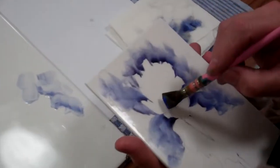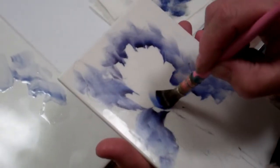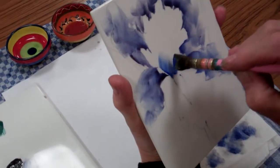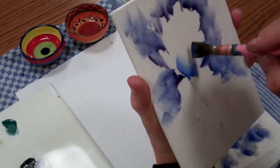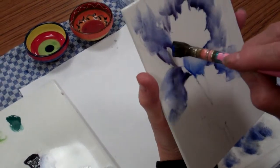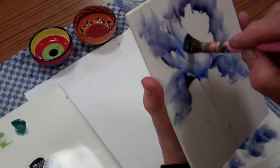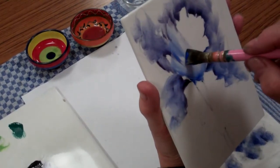What I do is bring the brush down towards that pollen area of the front fall, and then just very gently pull the colour in the way that the petal would grow.